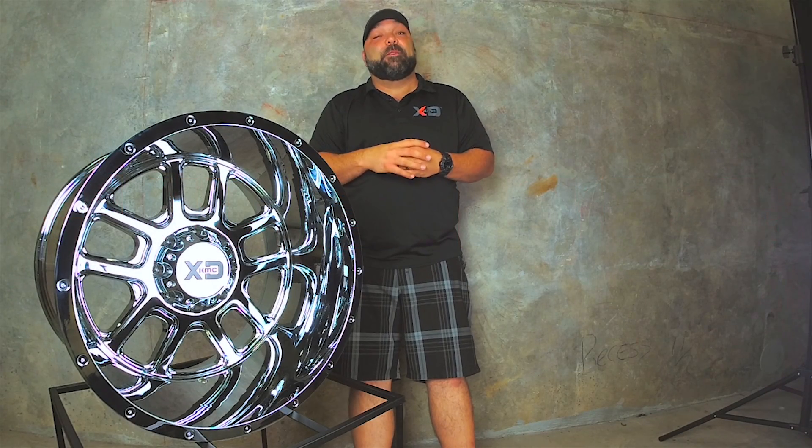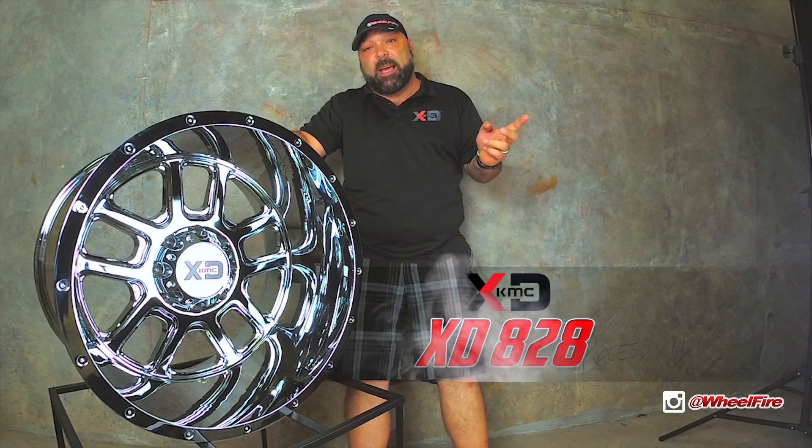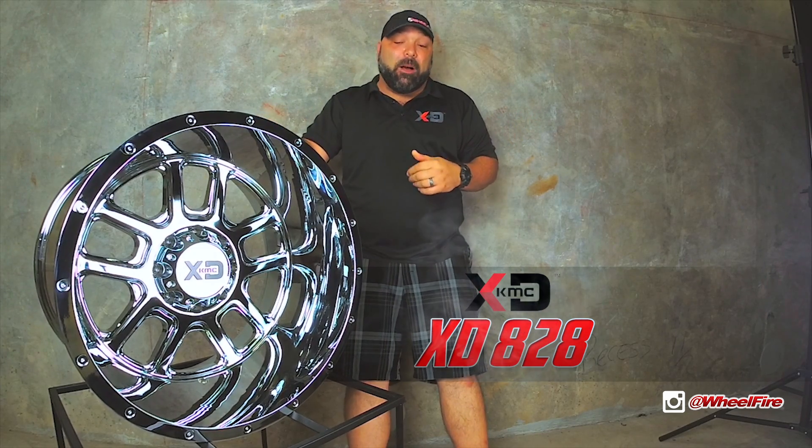Hey guys, happy Monday. This is Fred coming to you from the back stages of Wheel Fire Wednesday. Today I'm featuring the XZ828, which was featured on our last Wednesday show. This thing is pretty awesome.